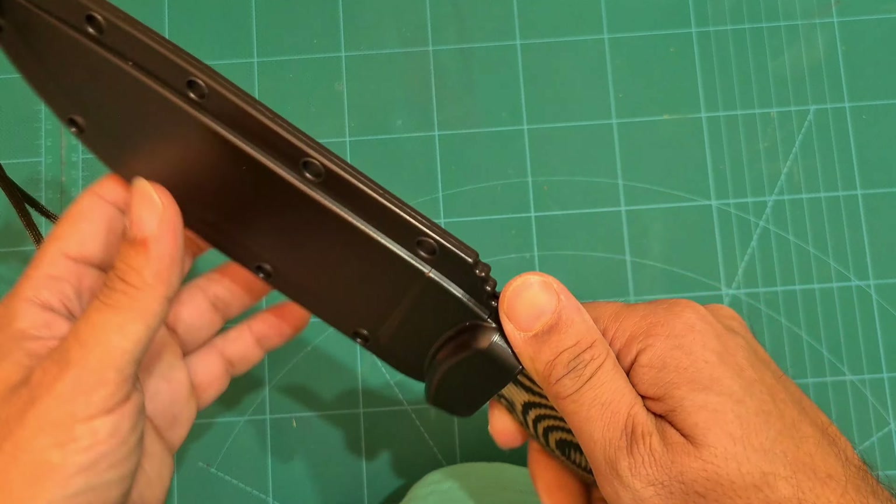Let's have a look at the metal clip — looks pretty good. They've made it so you can carry this on the left side or on the right side — left-handed or right-handed, however you like. So that's pretty clever.